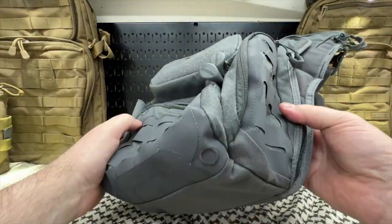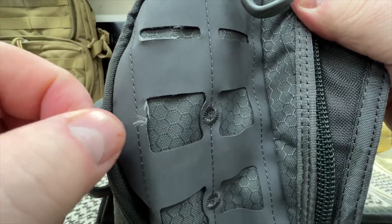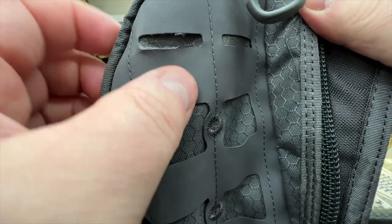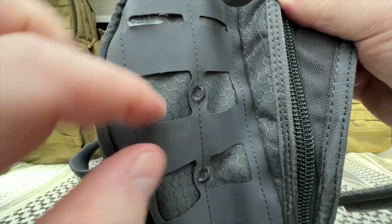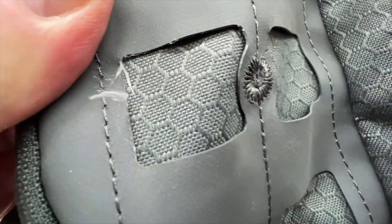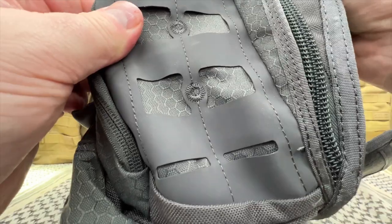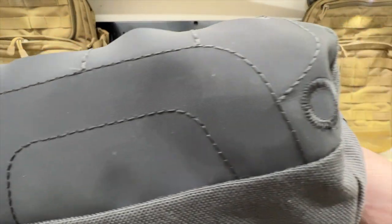Not a huge deal, but worth saying. This stuff is coming all apart — chipping right there, starting to come apart. If you saw my other review, you saw that this material looked terrible. It looked so bad. And that is really it for this bag.